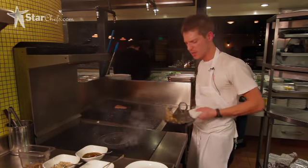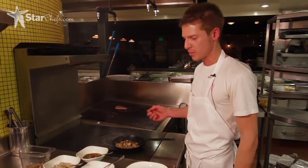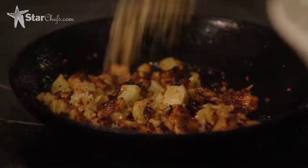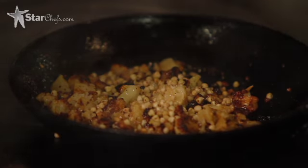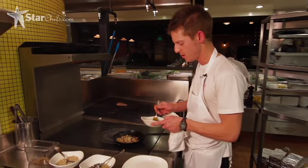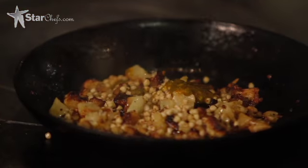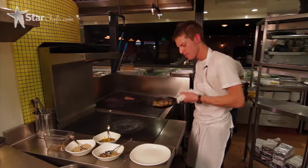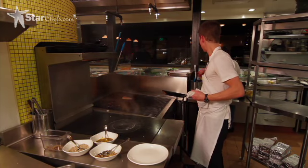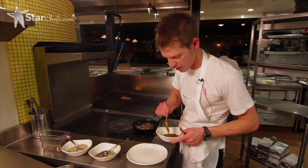The cauliflower's already been roasted in our wood oven, so we're just reheating it and getting some color, and go in with the buckwheat. Some pesto pantesca, and a little pesto down on the plate.